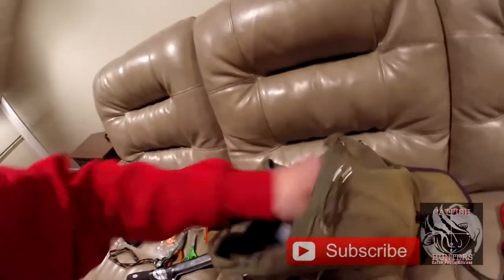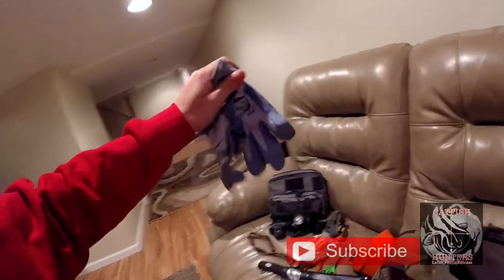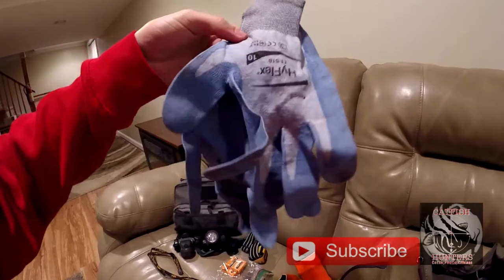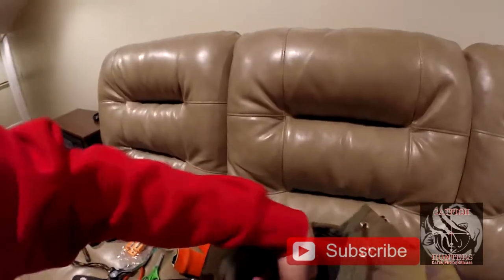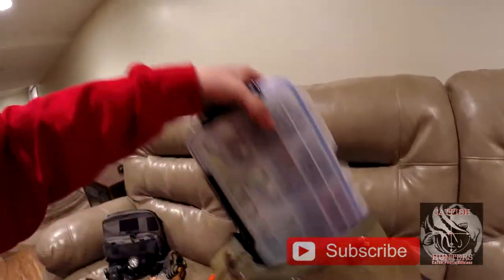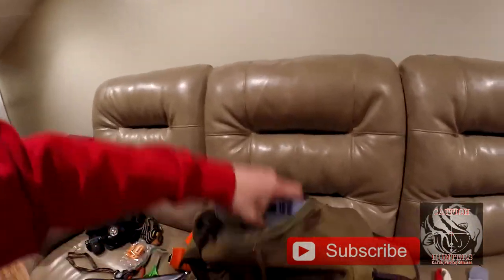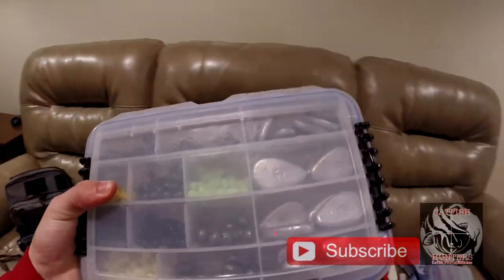Next up we have some gloves — these barely get used, actually really never. This is just for if someone doesn't want to stick their hands in the flathead's mouth and doesn't want to get scratched up. Then we come to our tackle: we've got our hooks in here, and next we have all of our sinkers, swivels, and sinker bumps.